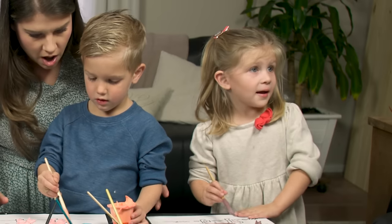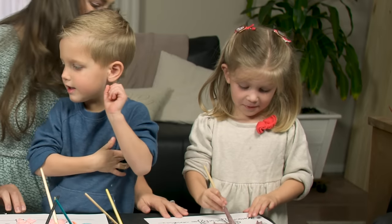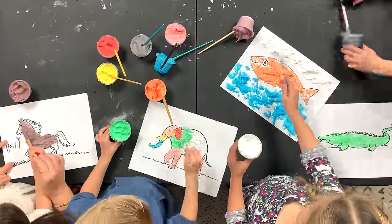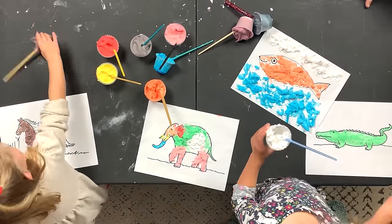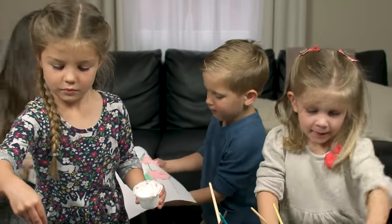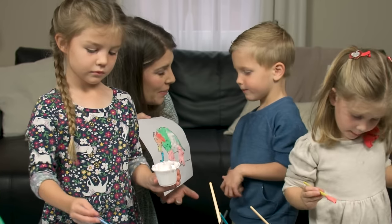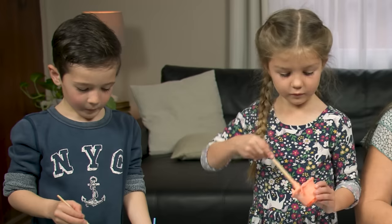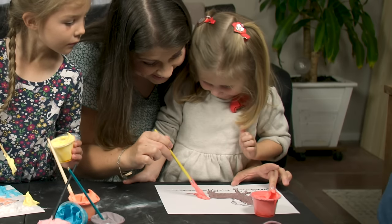I thought it was just like normal paint, but it was fluffy paint. Mine is all finished. Yours is all finished. Oh, Colter is so nice. Do you want to give it to your mommy? It's so beautiful. Should we put it up on the mantel to dry? Here's your Colter Bear — it's like a marshmallow. It's like a marshmallow.